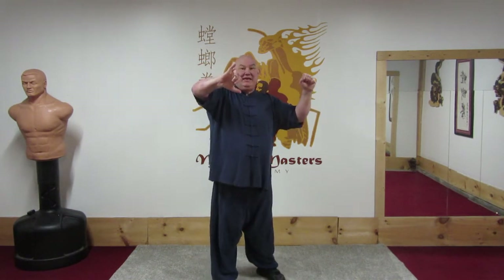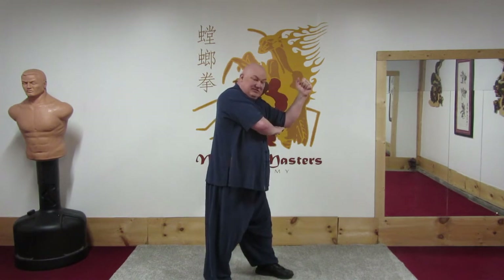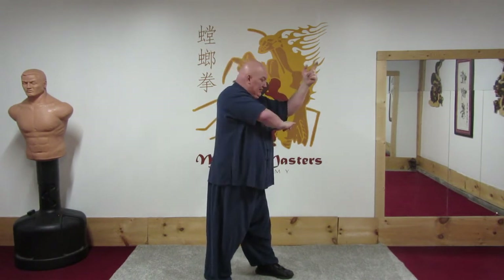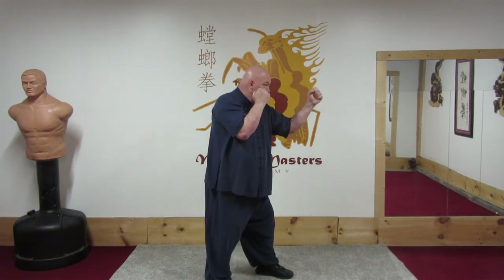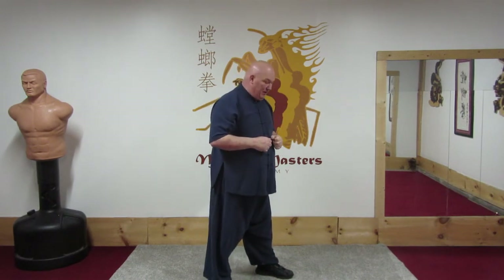If you take your thumb and finger and spread them out, attach it to your ribs — this is where your elbow should fall. That distance between the finger and the thumb, put it against your rib and drop your elbow there. That's where you want that elbow to be — the proper distance. Very important principle.